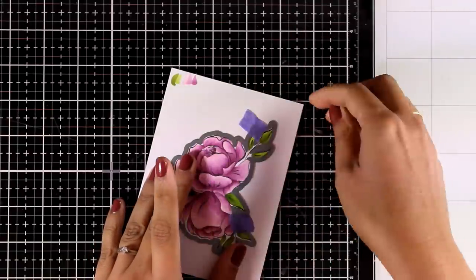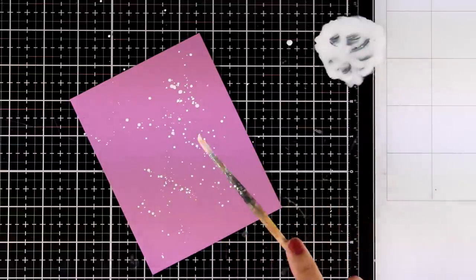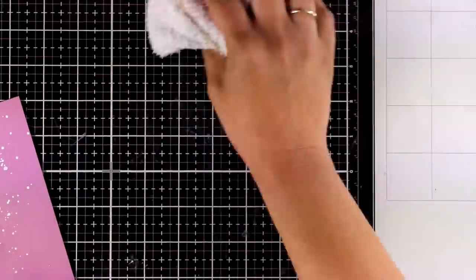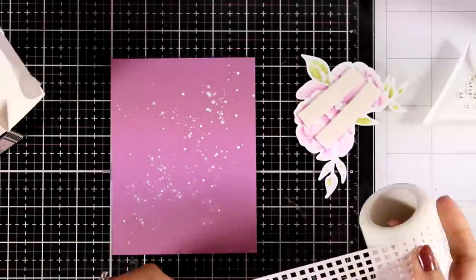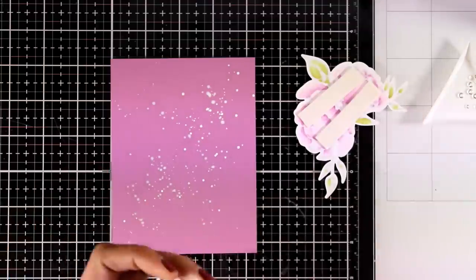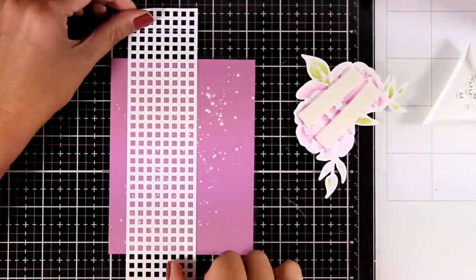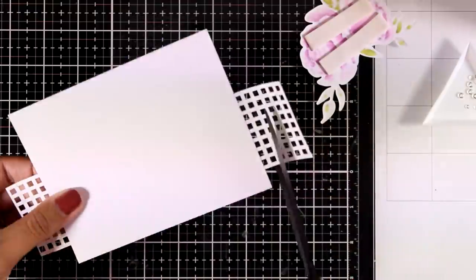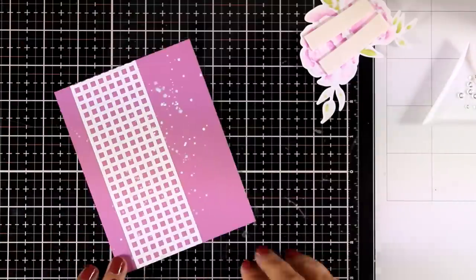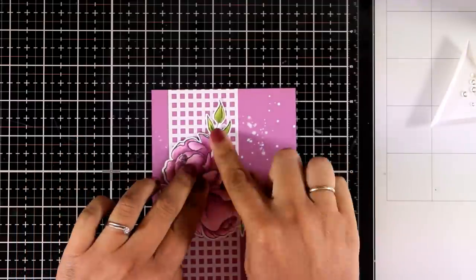You can see the finished result — I'm now using the matching die to cut it out so I can pop it on my card. I looked through my stash to find a cardstock matching the flower colors, and I'm adding white splashes using white gesso diluted with water to make the background more interesting. I'm also applying a piece of new Altenew washi tape to add even more interest, cutting off the excess with scissors. The flower arrangement will be popped up with foam squares on top.